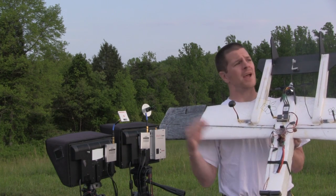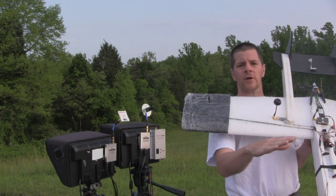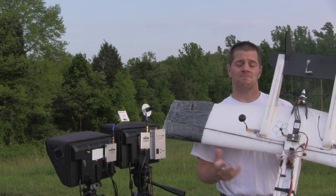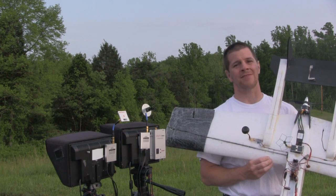So I'm going to go take the airplane out and then I'm going to fly around out to the sides, low to the ground, so you can compare the performance of these two antennas. Which is better? I don't know — I guess we'll find out. I'll leave that up to you.